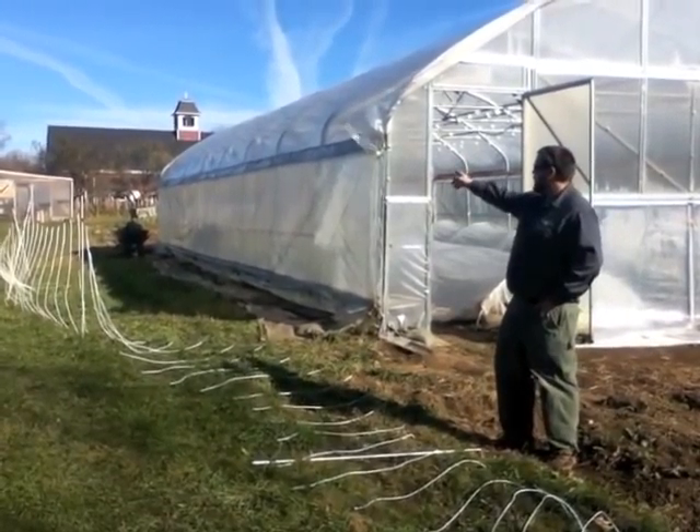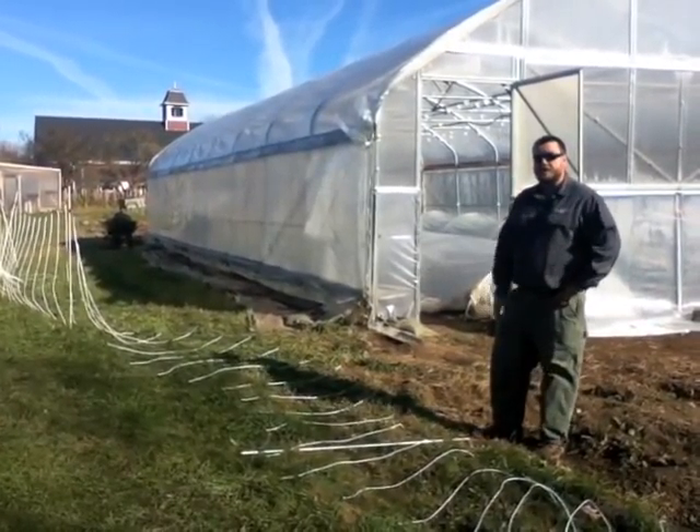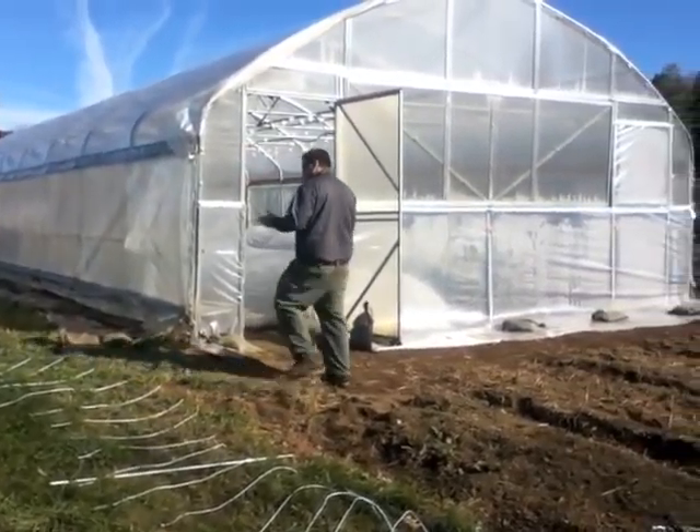Their greenhouse is back up there — it's a heated small transplant house. This is the two-position 22 by 48 custom greenhouse.